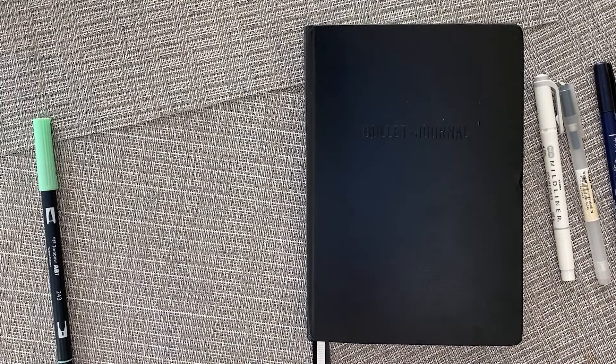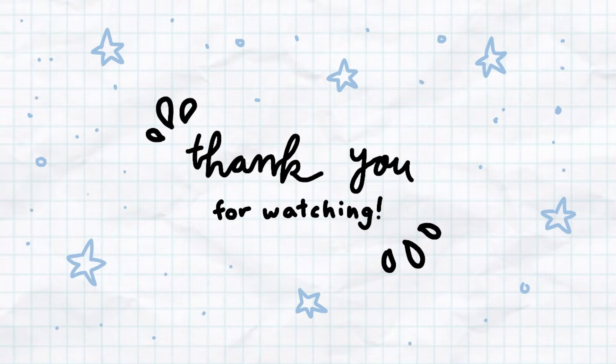Thank you so much for watching and I'll see you in the next video. Bye!